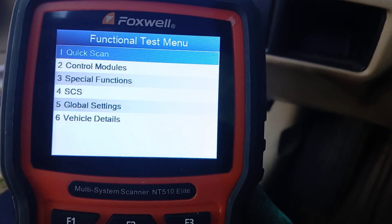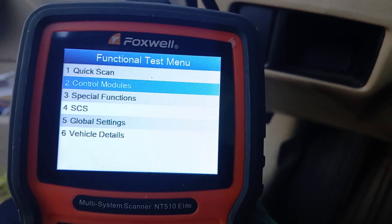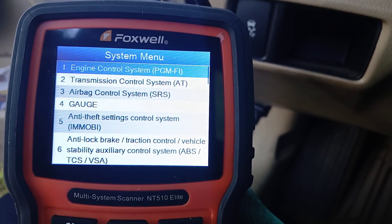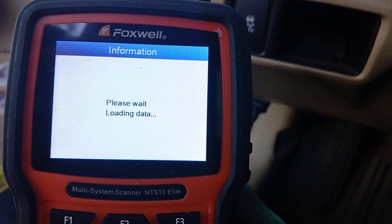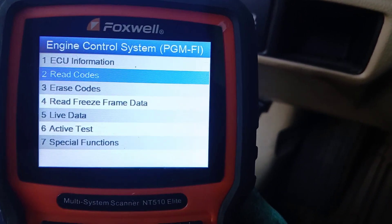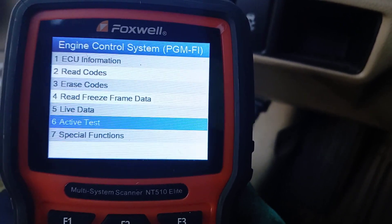Then we're going to go down to number two, which is Control Modules, then number one, Engine Control System. Now we're going to go down to number seven, Special Functions.